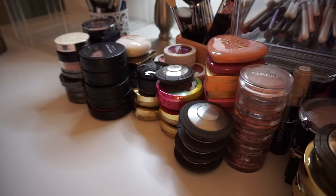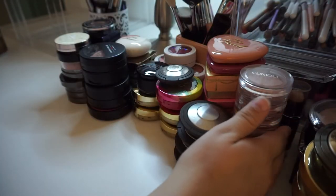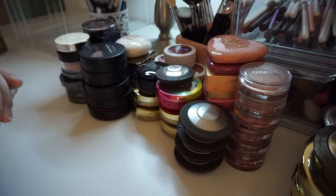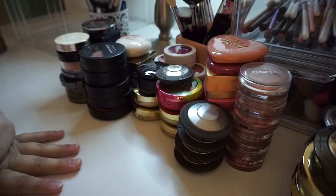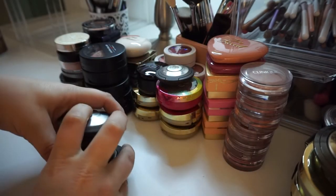Okay guys, welcome back. Today I am decluttering my blush collection. These are all my blushes — this is not a blush, these over here are bronzers. So I have all these to declutter. I've got multiple brands, multiple shades. So let's just dig in and move it. We'll go right to left this time instead of left to right.